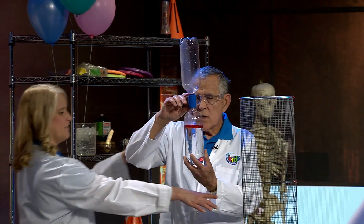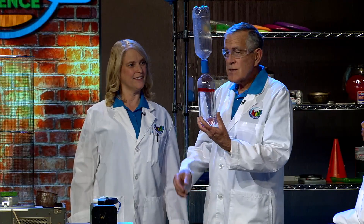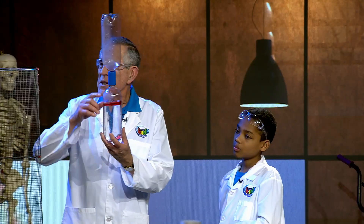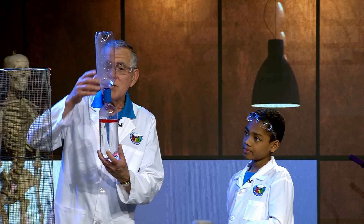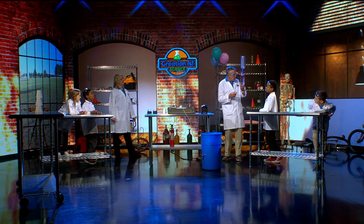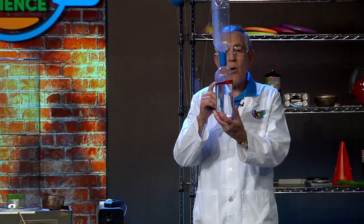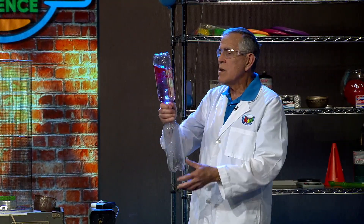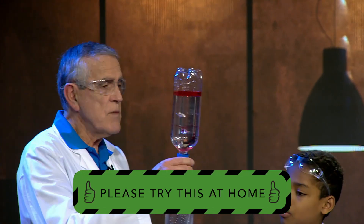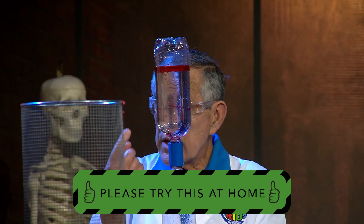If you have two bottle caps at home, you can glue them together and somebody can drill a hole in them and put two bottle caps together. Now, the red stuff is floating on the water. What floats on water? Oil — that's right. We have some lamp oil right here. Now, oil and water do not mix, do they? No. So what we can do is we can make a vortex generator by swirling the water.